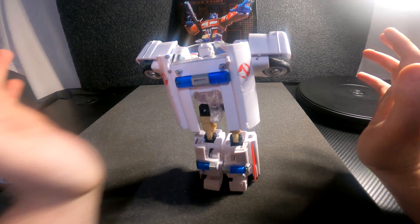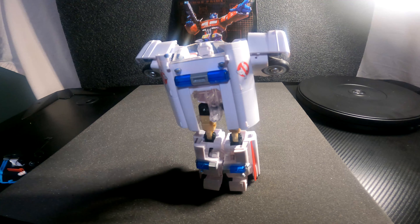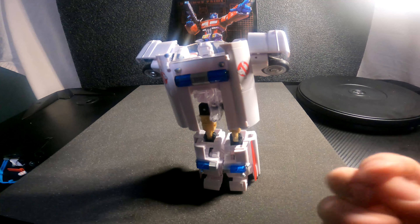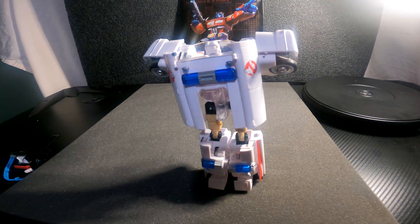I got him to stay up! So yeah, that is my review of Ectotron — the Ecto-1 Ectotron Transformers crossover figure that Hasbro did a while back. And here again is Slammer.